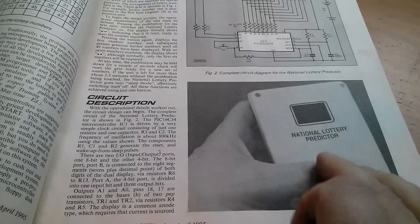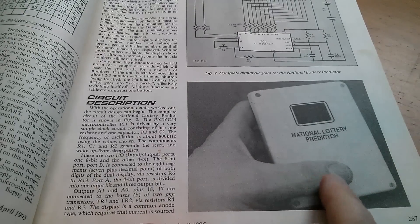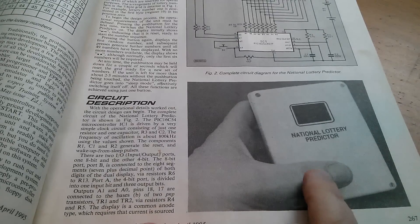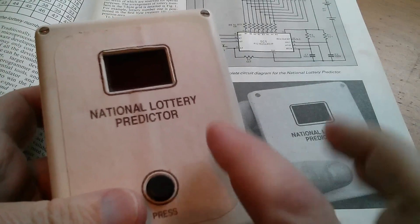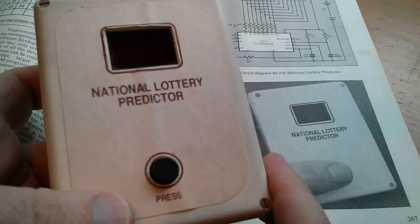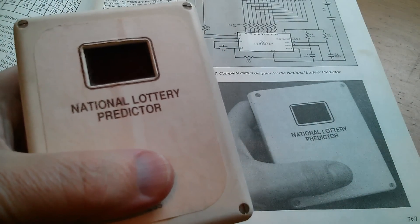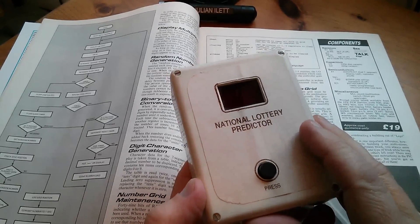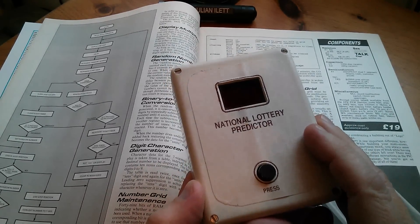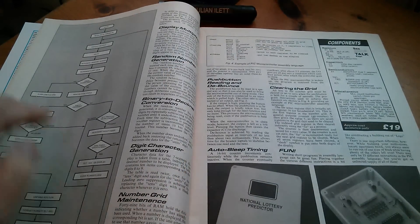Down here in this corner there's a picture of someone in the editorial office of the magazine holding the National Lottery Predictor. So I'm going to try and recreate that now using the original prototype predictor. In a moment I'm going to do a teardown of this original prototype, but let's just have a quick look at the remainder of the article.